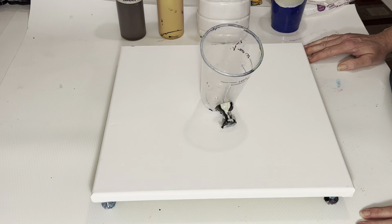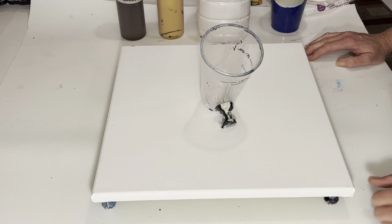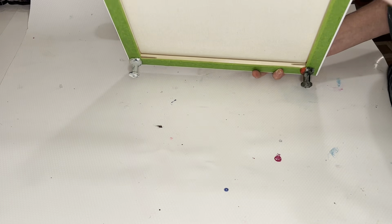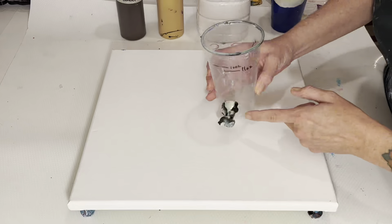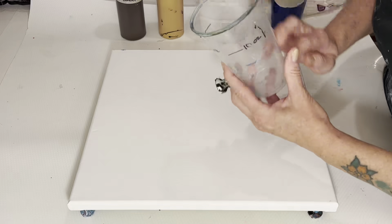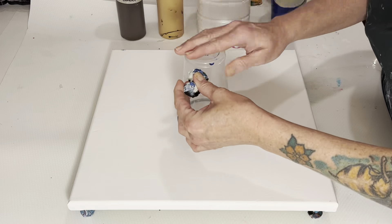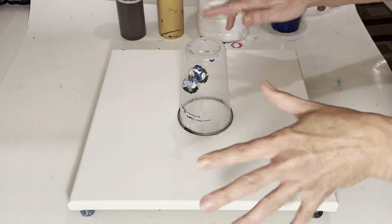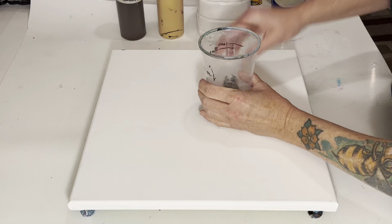Hi guys, it's Rhonda here to do another pour for you today. We're back to pouring some paint and today we're going to use this 14 by 14 canvas — it's Artist Loft. I've taped it back and got my giant push pins in. We're going to do a grenade pour. A grenade pour is when you put the paint in, turn it upside down, wait a second or two, pull the pin, and it lets air in and releases the paint, and you move it around the canvas.